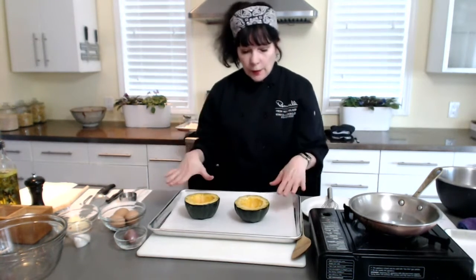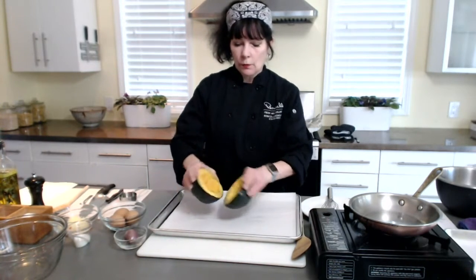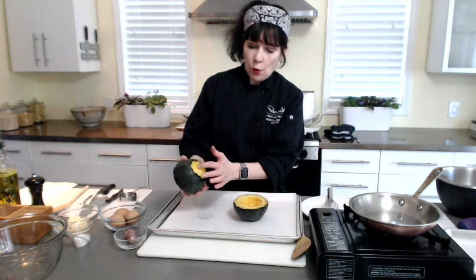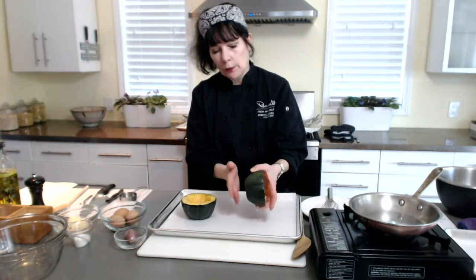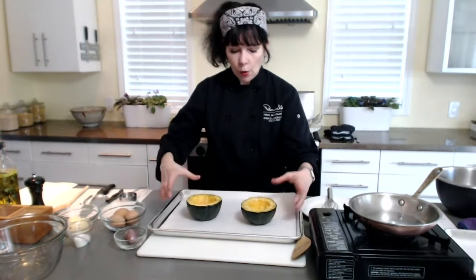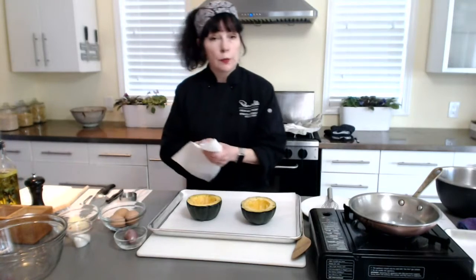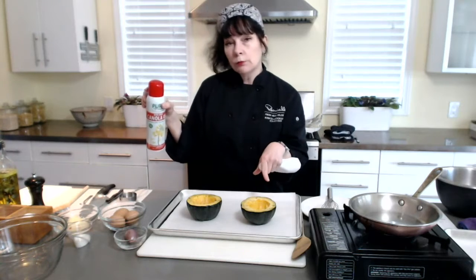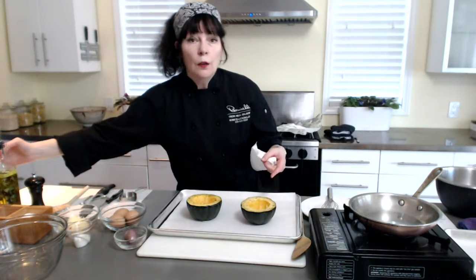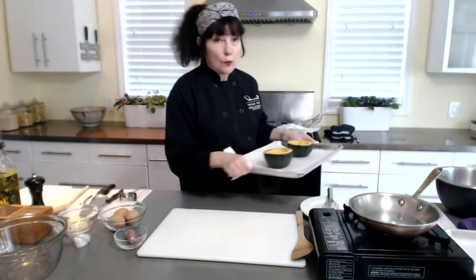So my par-baked shells: what I did was I cut my squash in half crosswise and then I took a small slice off of the stem end — not all the way through, I didn't want to have a hole. Just the very bottom, and the same thing on the bottom end. This makes a bowl that sits nice and flat. Then I sprayed these with canola cooking spray, a little salt and pepper, and I put them in a 350-degree oven for 20 minutes.